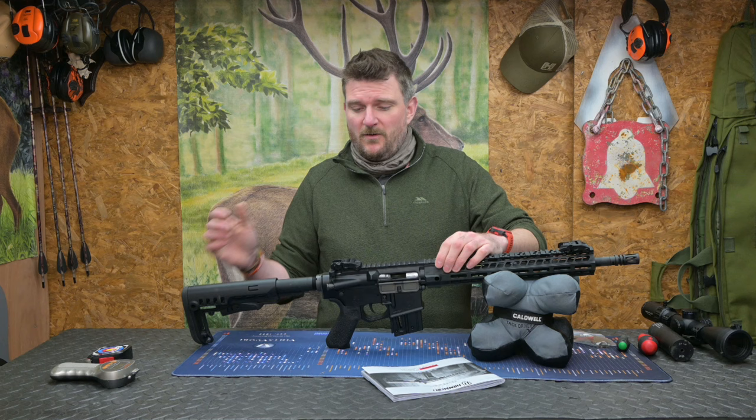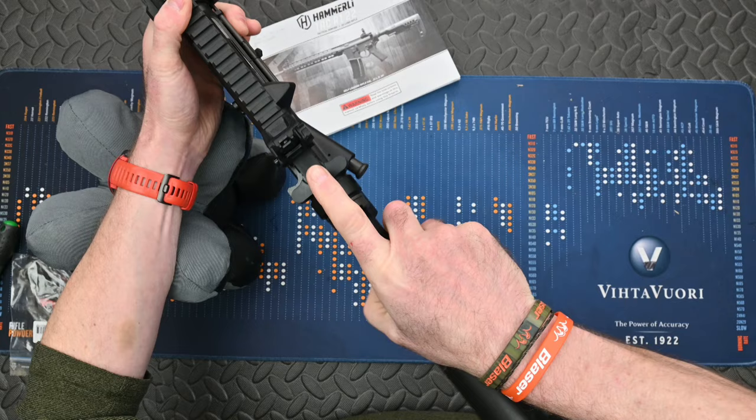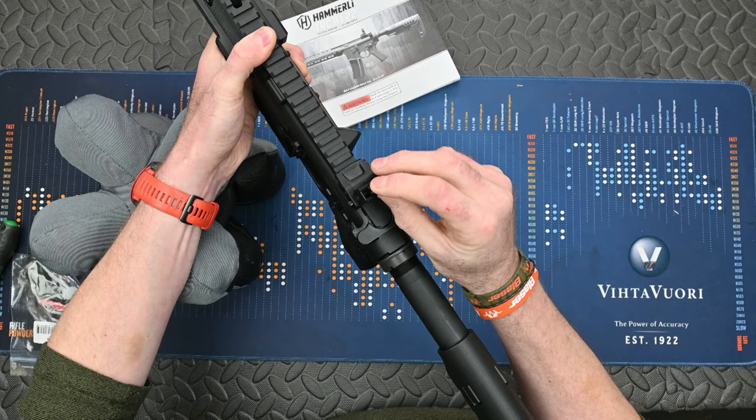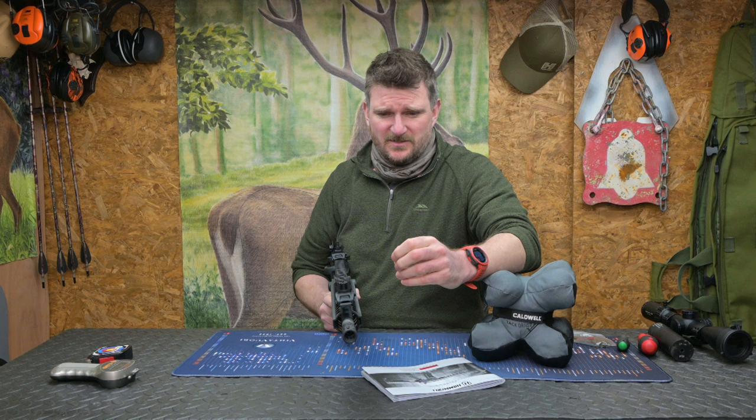Two of the things to really look at on this rifle are the iron sights. They are actually polymer iron sights, but you've got a two millimetre post at the front and then the rear aperture — there's a two aperture sight and you can flip the front aperture down so you can swap between a five and a quarter millimetre aperture and a 1.65 millimetre aperture, which gives you better depth of field when you're focusing that foresight and getting a little bit more accuracy on target.